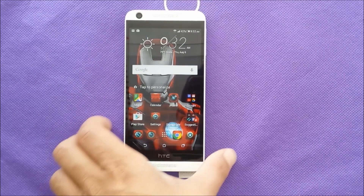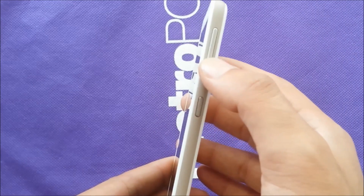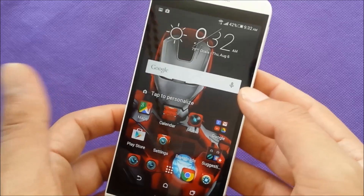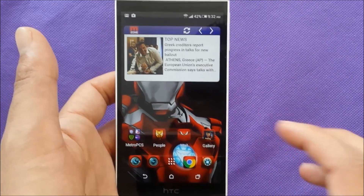All you need to do is use the power button and the volume down button at the same time. You need to press these two buttons and the phone will capture a screenshot.